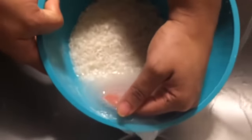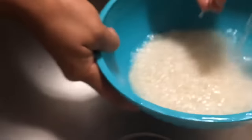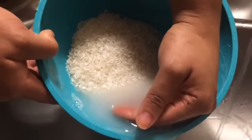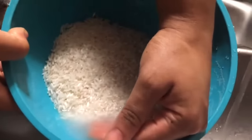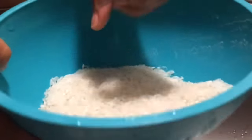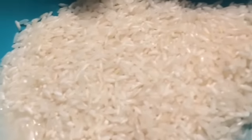By rinsing the rice, this allows the starch to be removed over and over. Rinsing the rice also removes any dirt, foreign objects, rocks, or anything that we don't want to eat — especially bugs. We don't want to eat bugs.